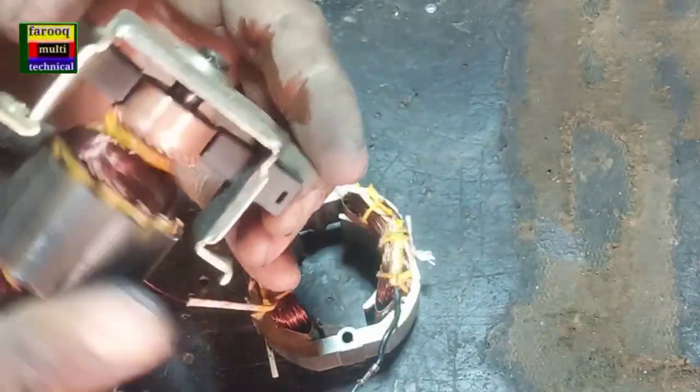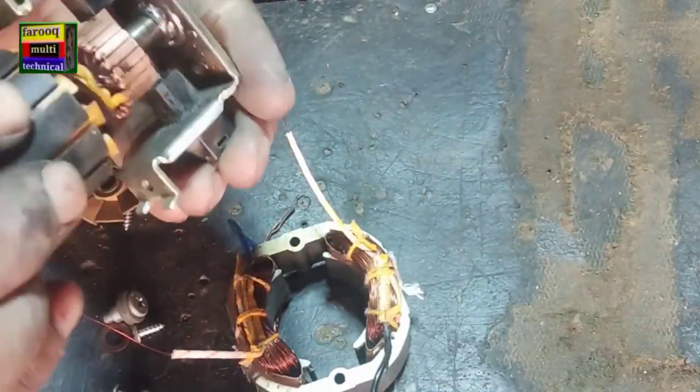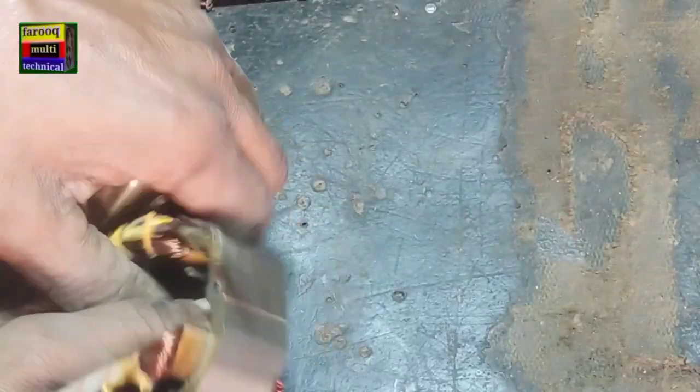Now we are fitting the armature in the motor. You must lubricate both shaft bushes before fitting. Must lubricate.